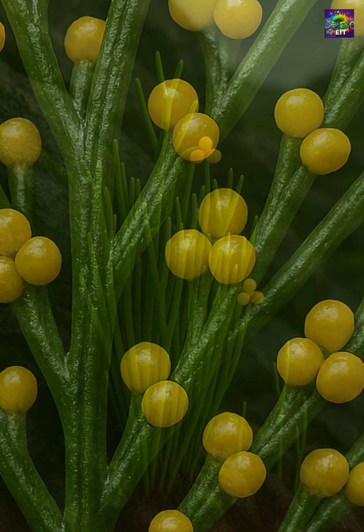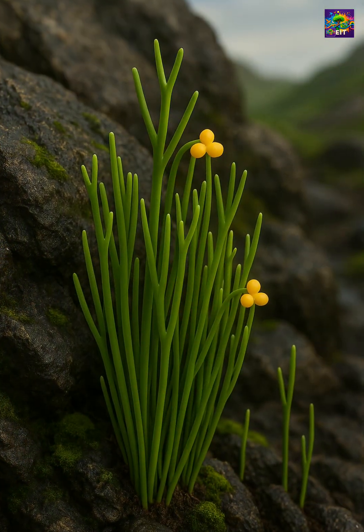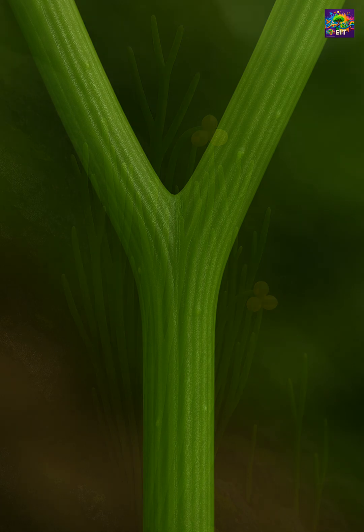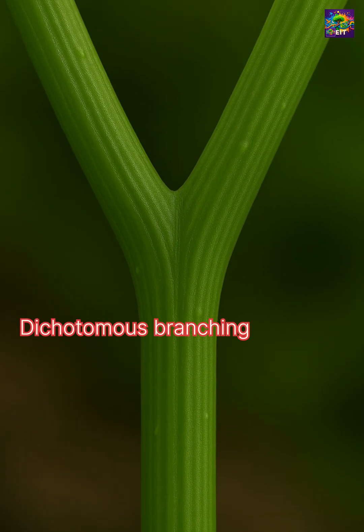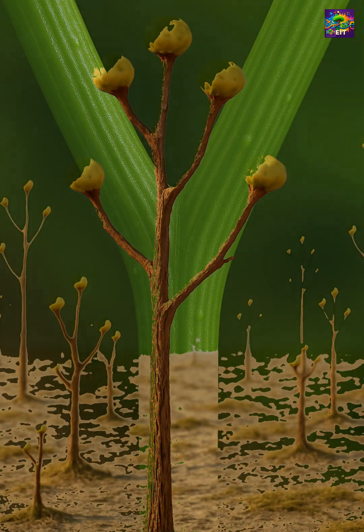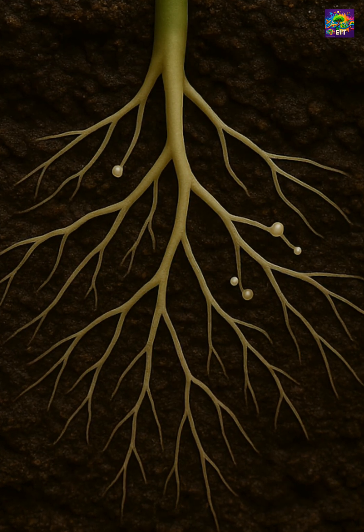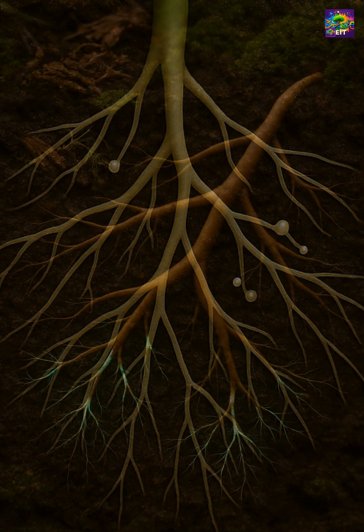Psilotum looks leafless, not because it never had leaves, but because it evolved to lose them. Its stem divides into Y-shaped forks, a pattern known as dichotomous branching, also seen in some of the earliest land plants. It doesn't grow roots either. Instead, it has tiny underground rhizoids, absorbing water with the help of fungi.